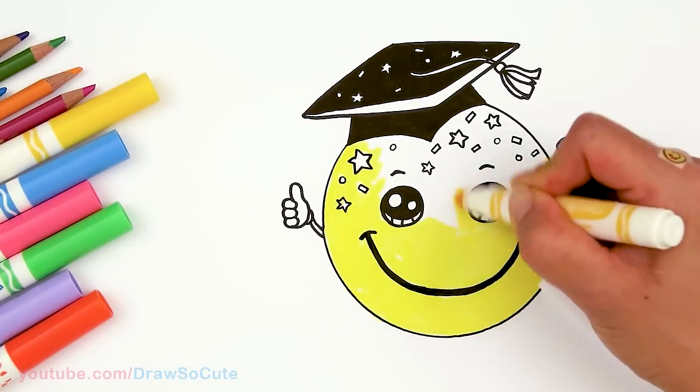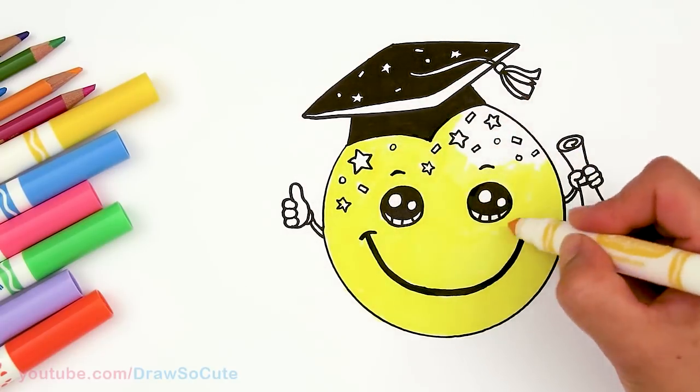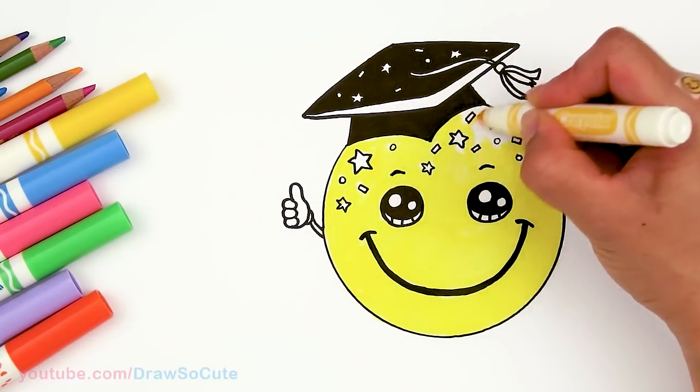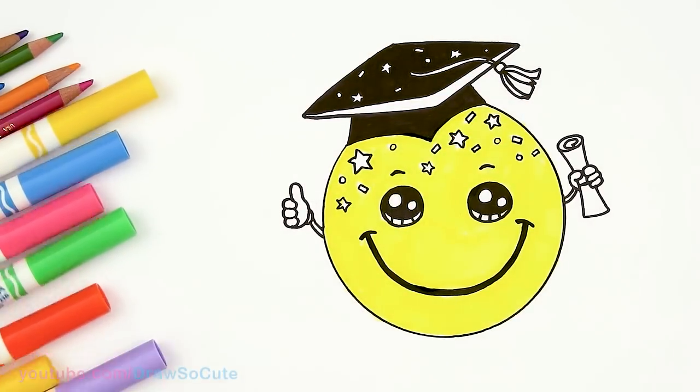Let's go ahead and bring this emoji to life with some color.